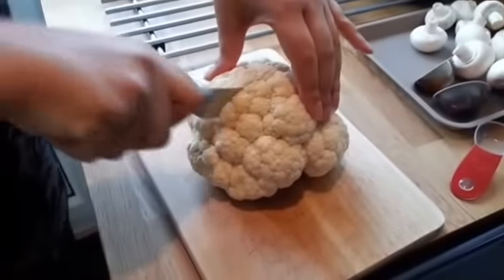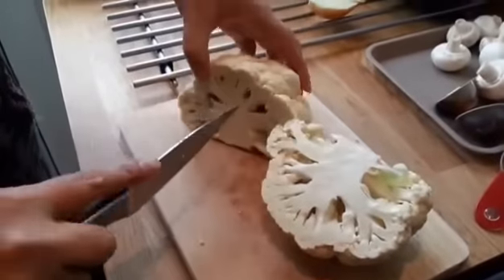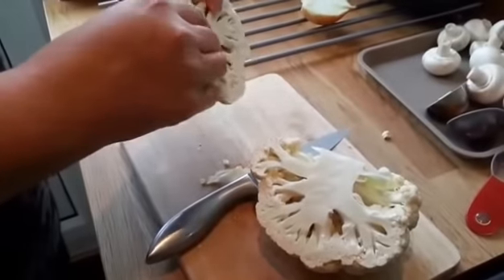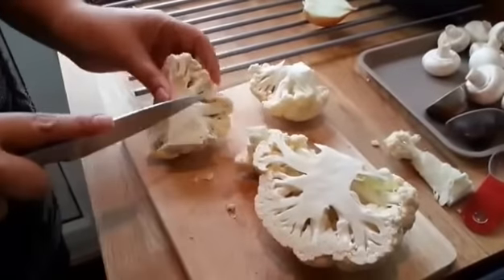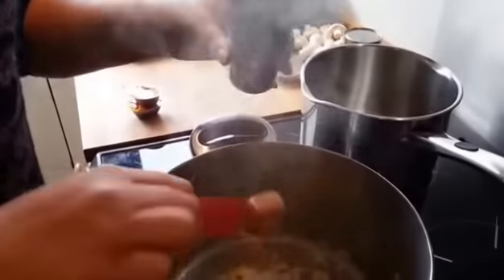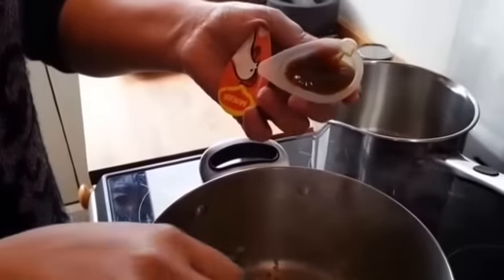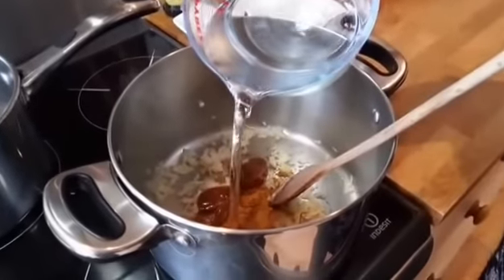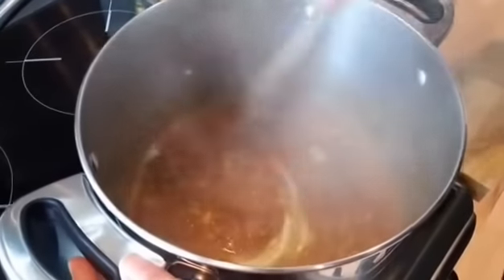So while the onion's cooking down, you need a cauliflower, just a normal sized one. Just remove the main stalk and chop it into chunky pieces. To the onion, add two tablespoons of curry powder, two stockpots, and just a little water. Give that a good stir and let that cook down for about two to three minutes.